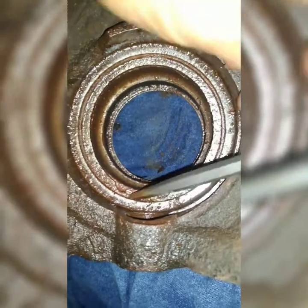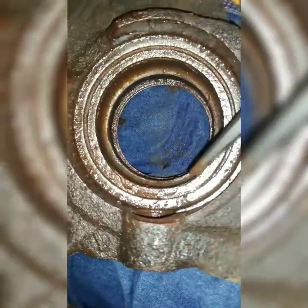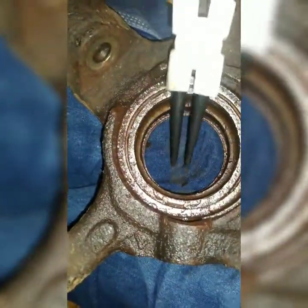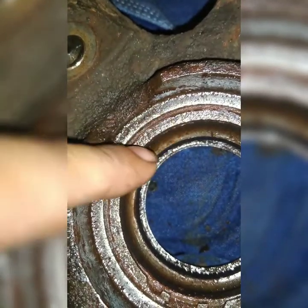Tap it until it wiggles — once you feel it wiggle, you're ready for the snap ring pliers. I already got mine almost out. You can see this little dirt mark here. I just need to pull it out and put my snap ring pliers behind it.